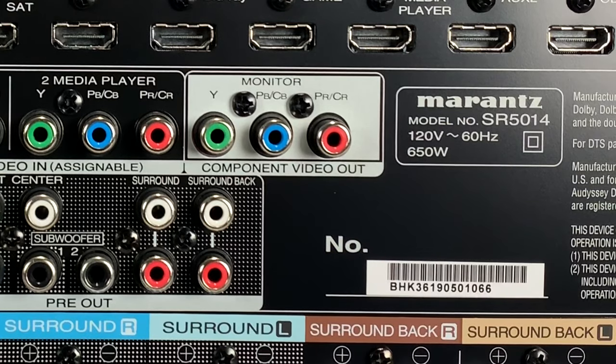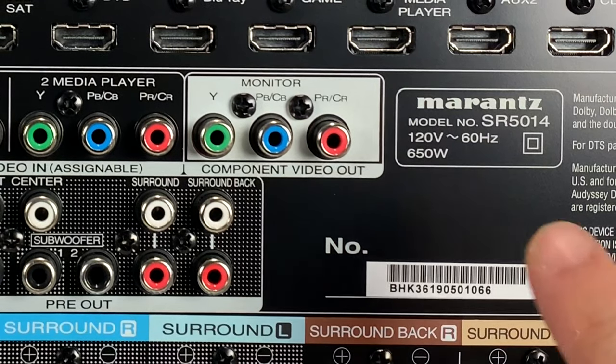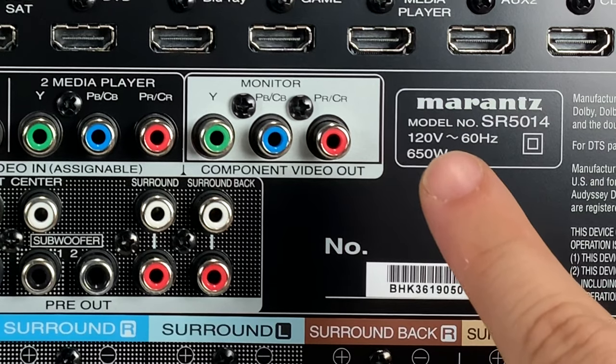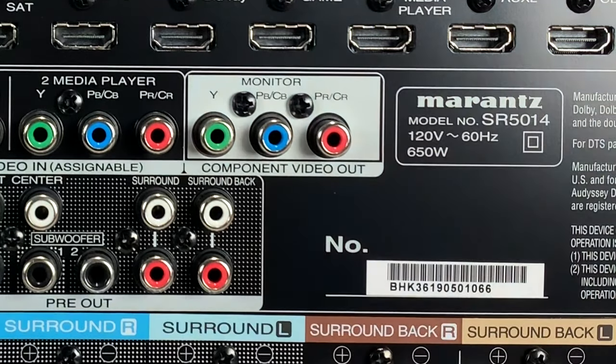One tip: the back of units sometimes shows the total power rating. You can divide that number by the number of channels to get a rough per-channel figure — though there will be losses to heat, the display, and other things. The front panel may advertise 200 watts per channel, but that's with only two channels driven. With seven channels, the real per-channel power is lower.